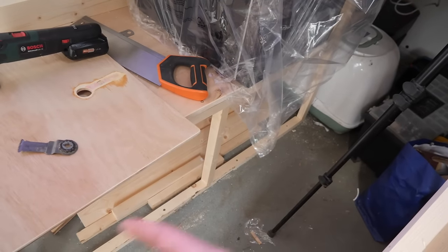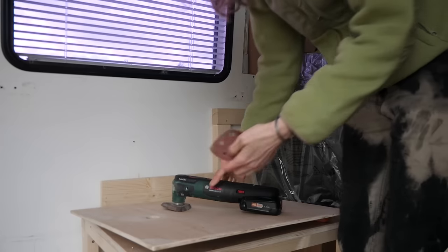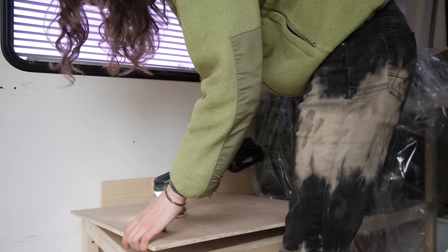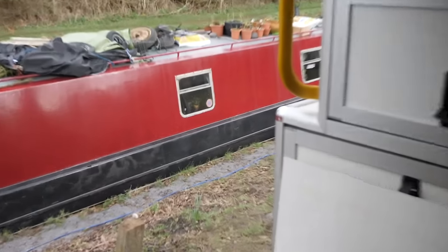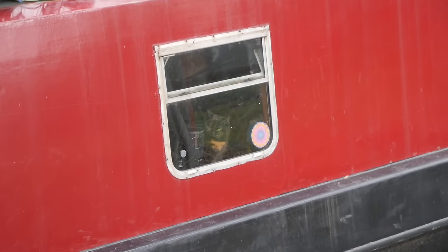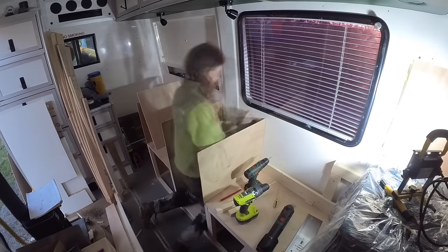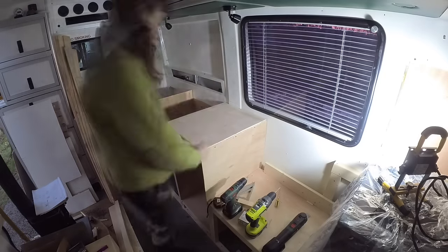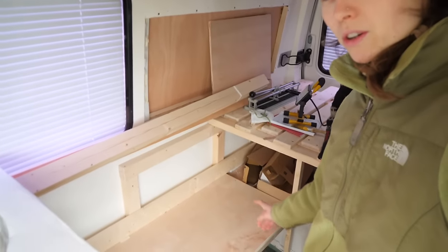Benny's going to build some doors for the bench. The van's coming along well — the last couple of days me and my dad have been building the kitchen. We've built another bench — this bench is massive. It's a lot bigger than I thought it was going to be, but it's a good thing I think.